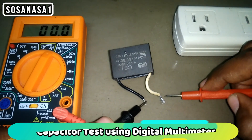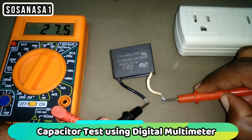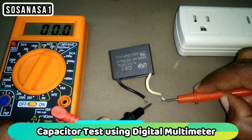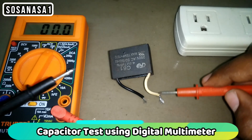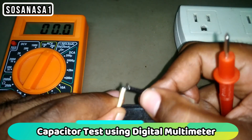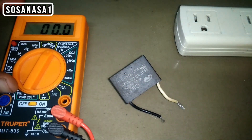The other way to test this capacitor is by measuring the voltage. As we are watching on the digital multimeter screen, the voltage is reducing. This means this capacitor is good.